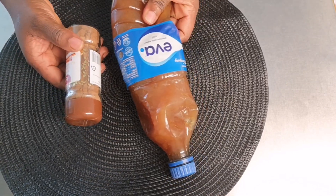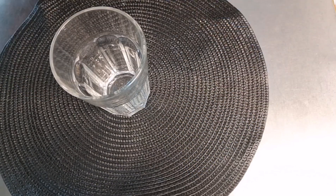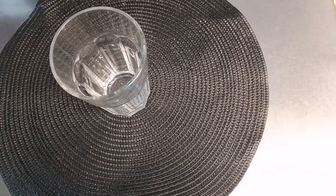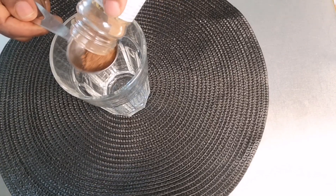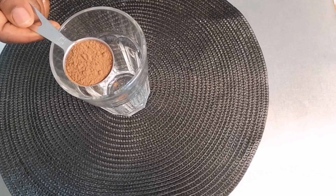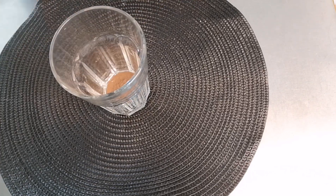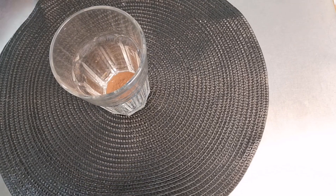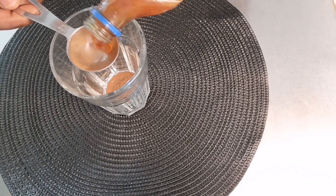This honey is very, very good. First of all, we are going to start by putting it in our cup, then I'm going to be adding one tablespoon of cinnamon powder, and also one tablespoon of honey.